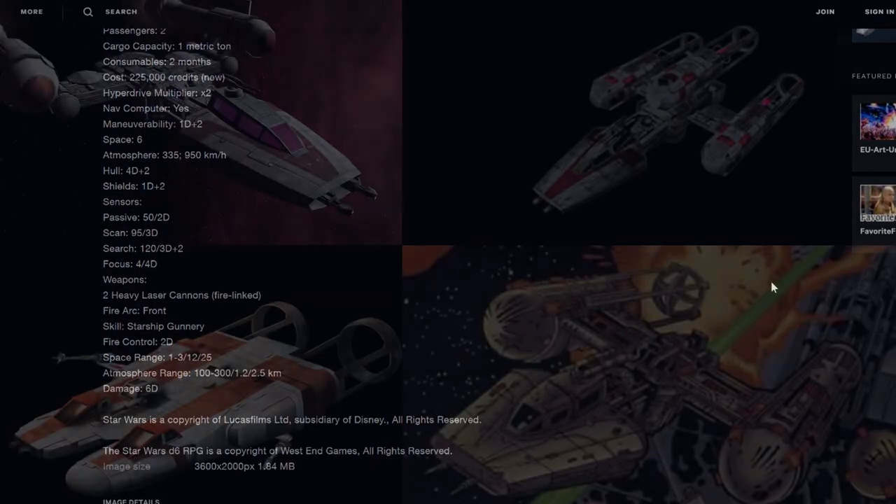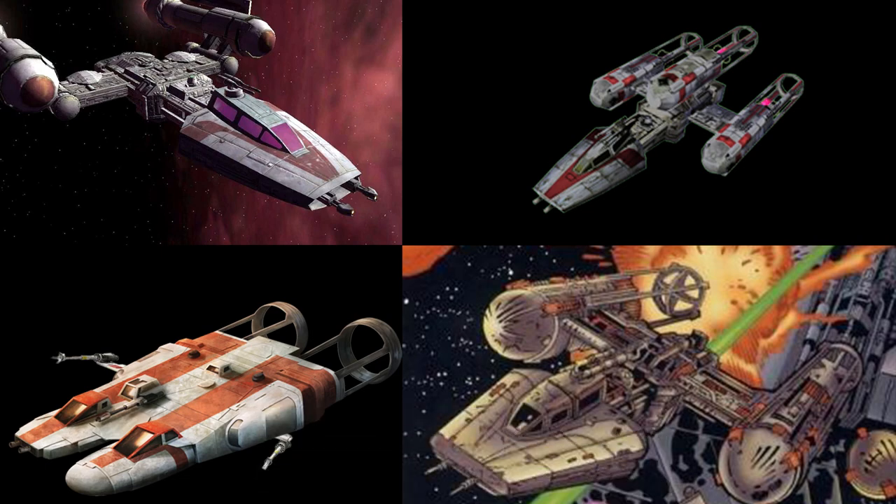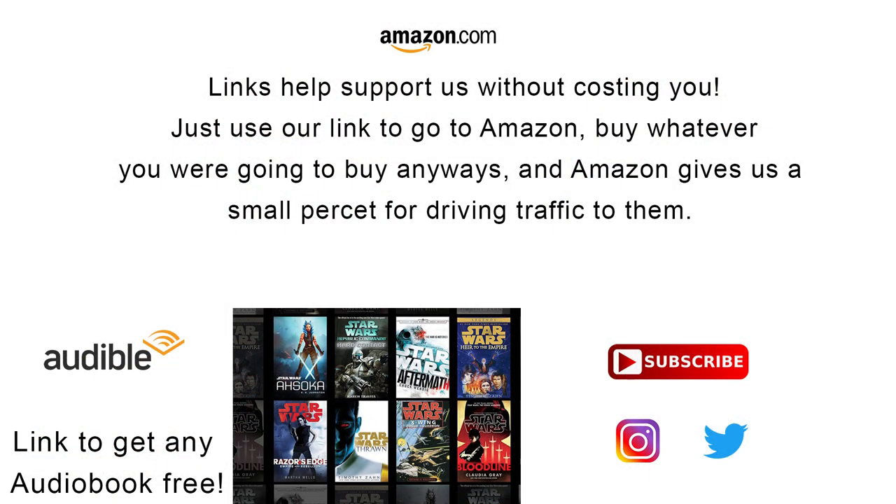The M-Class is just one of many variants of the Y-Wing, as people out of universe and characters in-universe try to make use of this awesome engine and the many abilities of this classic starfighter-slash-bomber.